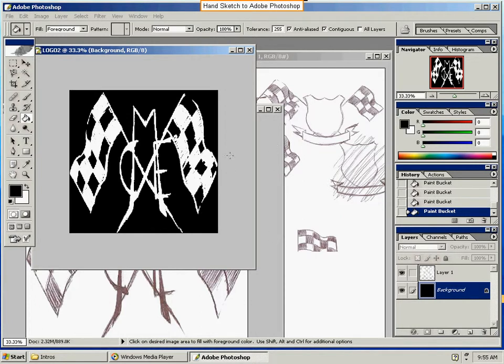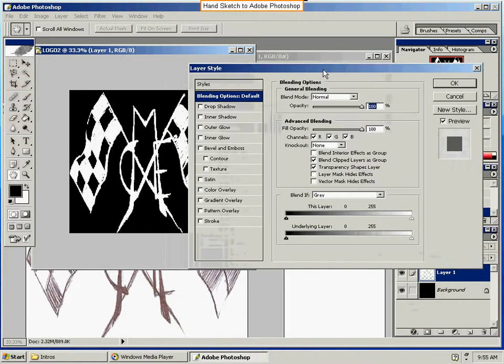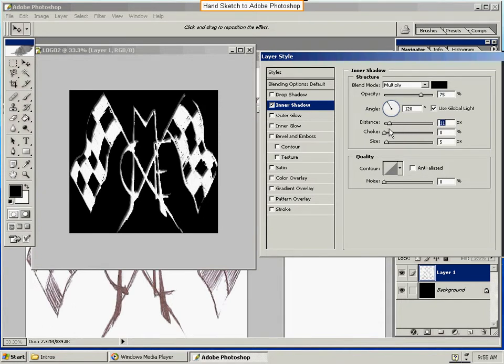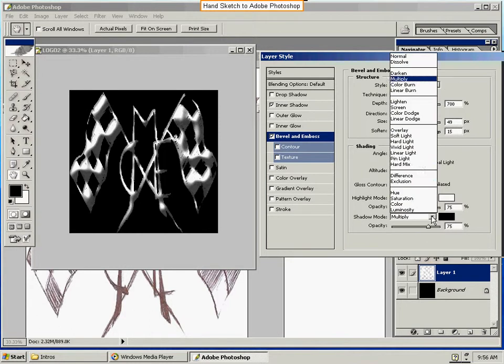Now let me show you some blending options. Go to Layer 1, right-click, Blending Options. This is where you can play around and see what you like. You can try drop shadow, inner shadow — there are different options like choke, noise, opacity. Outer glow, inner glow, bevel and emboss — there are all sorts of options. You can play with this literally for hours.